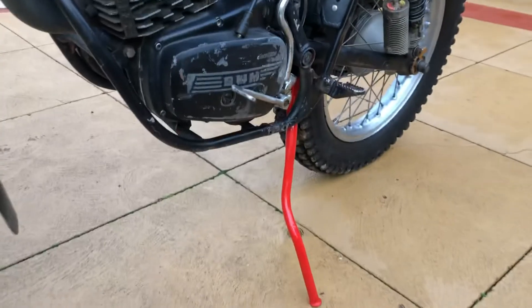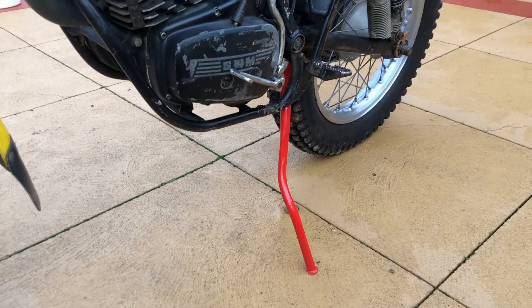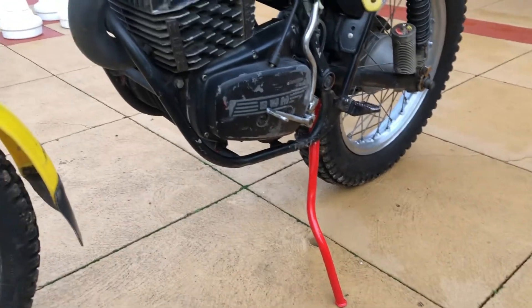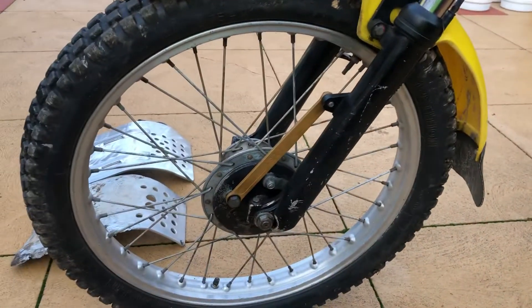I repainted this side stand, but I also had to lengthen it by 75mm because it was just too short — the bike was leaning too far over and was just about to fall over. I put an extension of 75mm on and straightened it up a bit more. Other than that, everything's original here.